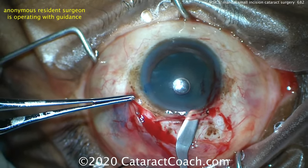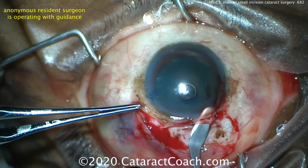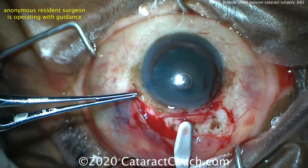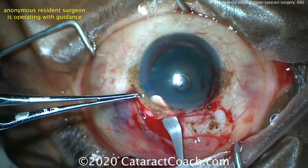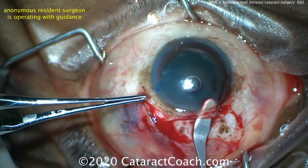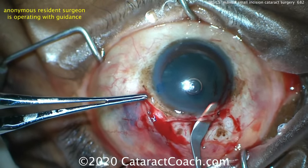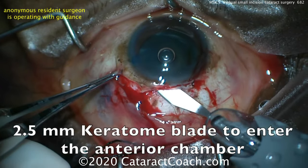This technique of surgery is very popular in many parts of the world, such as India, and it is a very efficient technique. Published studies have shown that even a master phaco surgeon won't be as efficient as a good master SICS surgeon when doing cataract surgery in very dense brunescent lenses, and it may actually be safer.